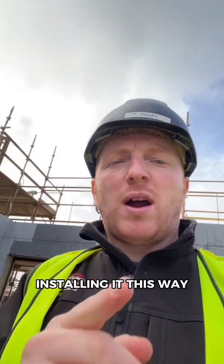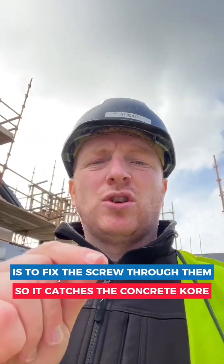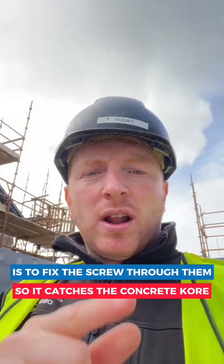One important tip when you are installing it this way: fix the screw through them so it catches the concrete core. Let me show you.